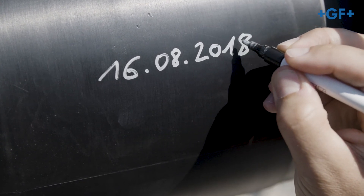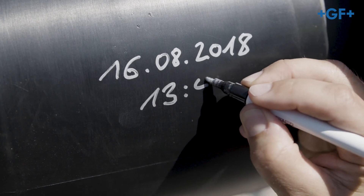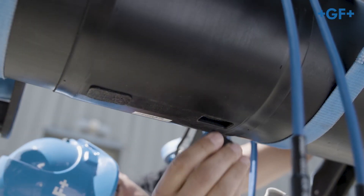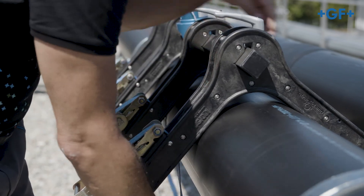Make sure there is no tension and that the position of the fitting does not change before the cooling time has elapsed. Now attach the insulation of the weld contacts. After that remove the clamp.